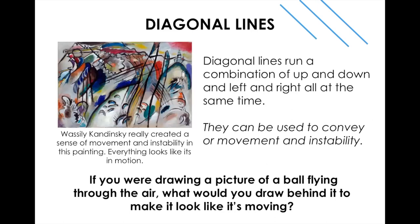The third type is diagonal lines. Diagonal lines run up and down and left to right at the same time and can go either direction. We usually use diagonal lines to show movement. Artist Vasily Kandinsky used a lot of diagonal lines in his abstract paintings to move your eye throughout the artwork. If you're drawing a ball flying or a person running fast, you would draw diagonal lines behind it.